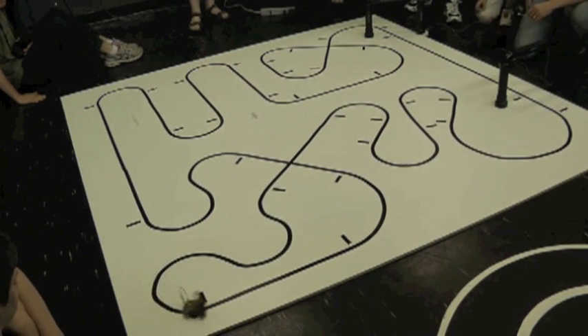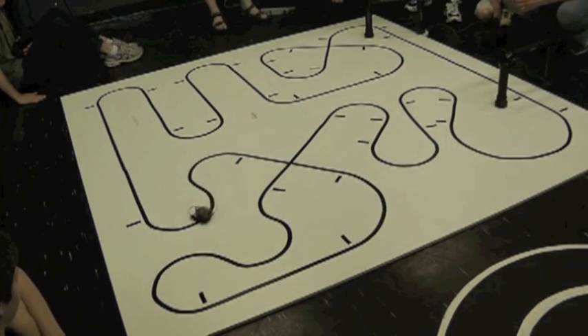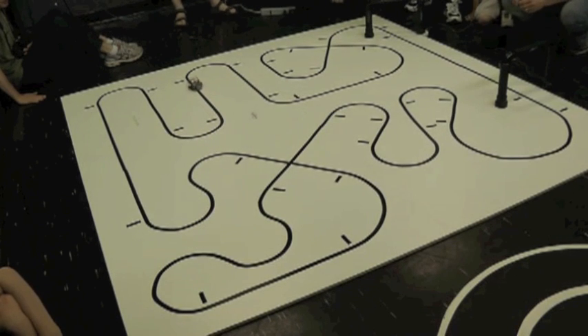The first time we set up one of these, we were all surprised at how bad those things mess up. Yeah. You can see it — every time it goes, it's essentially a kick to the left. Yeah. At high speeds I have too much gain.